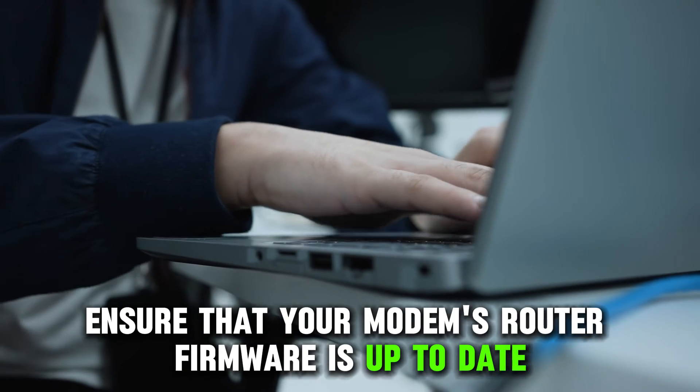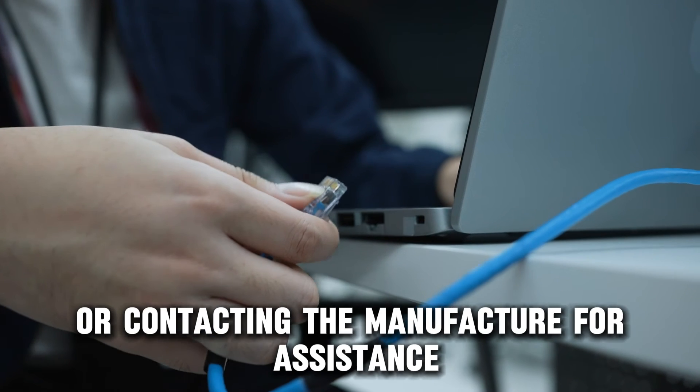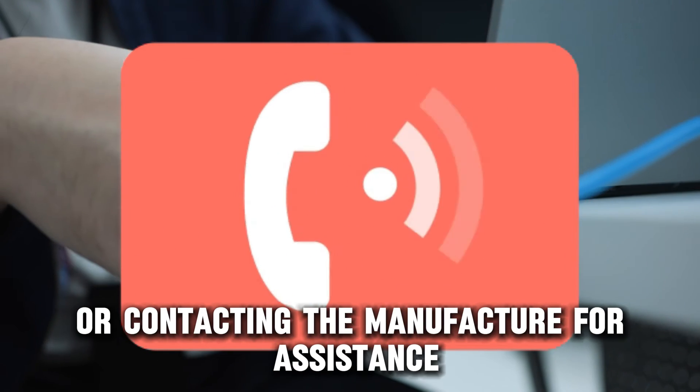Ensure that your modem router's firmware is up to date by performing a hard reset or contacting the manufacturer for assistance.